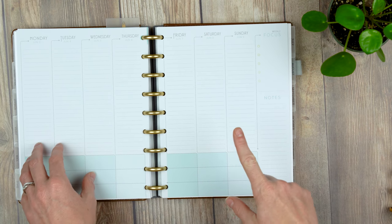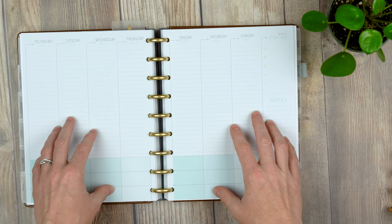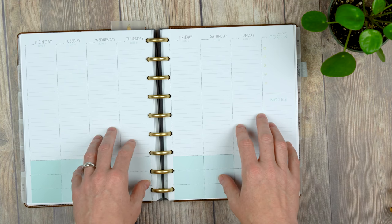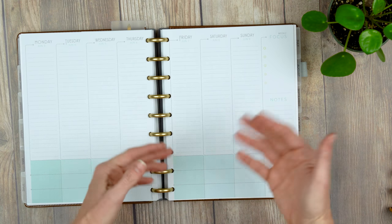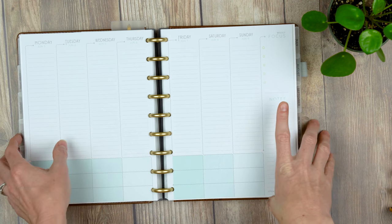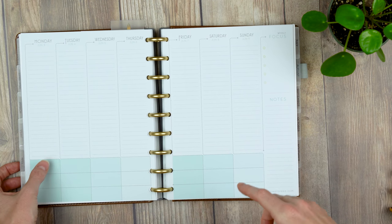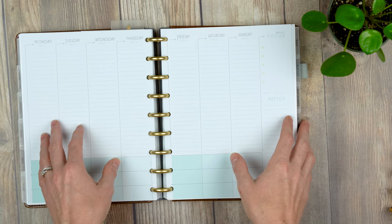The last thing that's somewhere between a like and a dislike is the weekly layout. I like that it's lined — if you're a lined person you'll definitely appreciate Inkwell Press. I still love that the columns are lined versus something like Erin Condren's open boxes. Layout-wise, I'm starting to not love the weekly focus section in the daily boxes, but we'll get to that. Overall I like the layout but there are things I'd change.